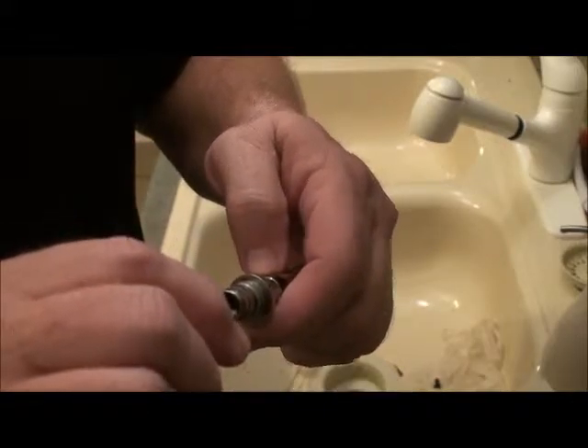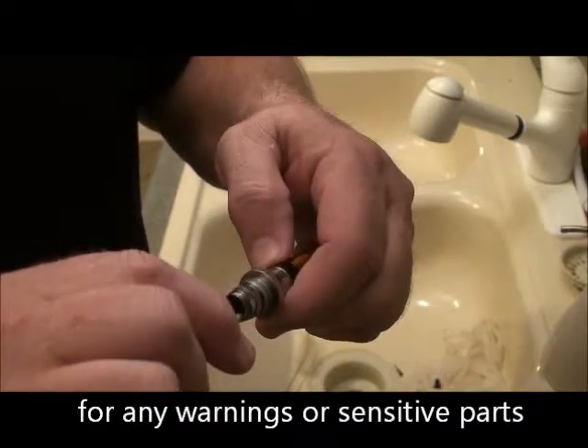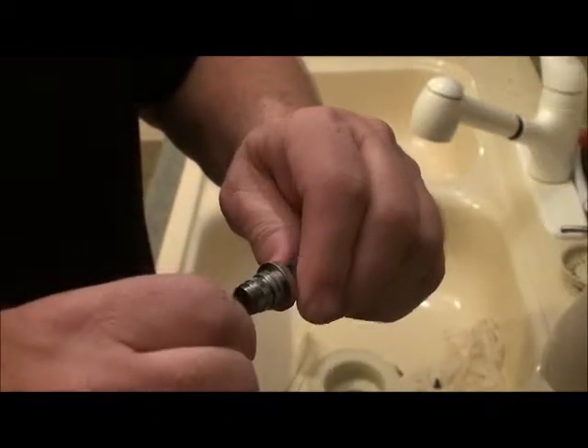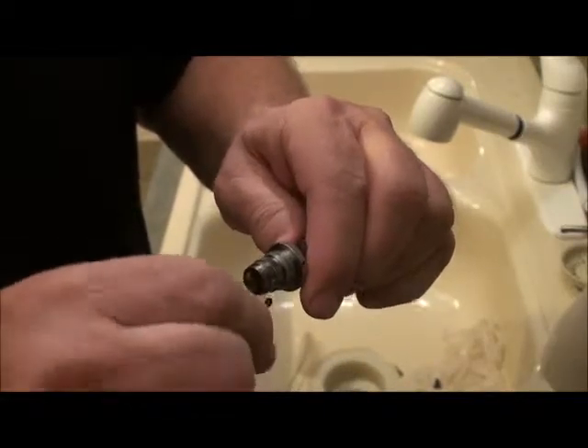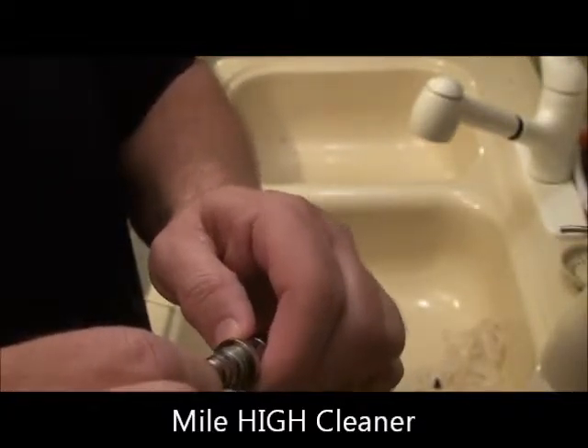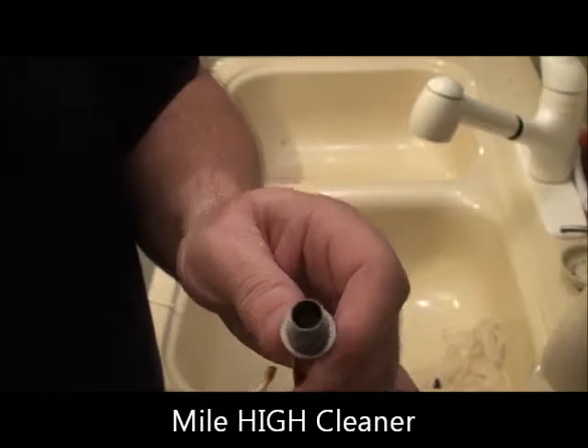Do not impact the coil, but wipe around the exterior. You will get a big old pile of brown stuff off of there. That's the best way to clean up near the coil. Do not impact the coil.